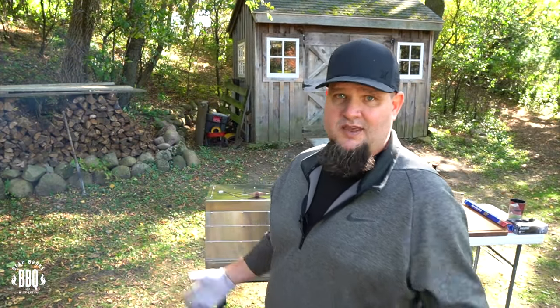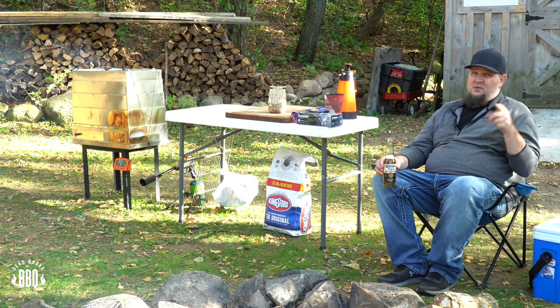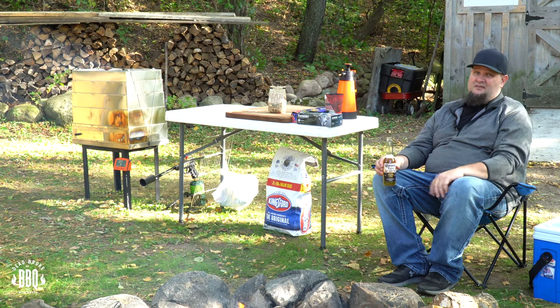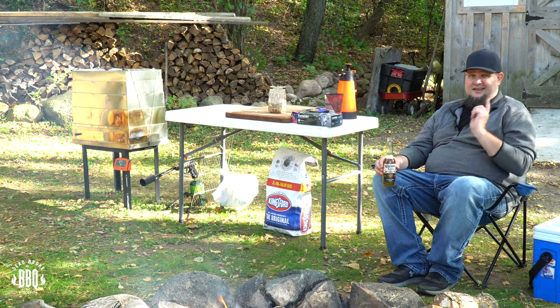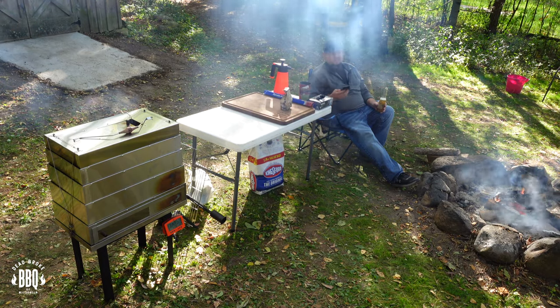Maybe this is a new hot and fast competition cooker — if it holds at 300, that's where they cook. Set a timer for 30 minutes and keep checking that rib — make sure it's not getting too dry, and start checking for tenderness. I'll bring you back when it's time to wrap these ribs up. Going up north to the hunting shack, sitting in front of a fire, drinking a beer, and smoking some meat — that's the good life.